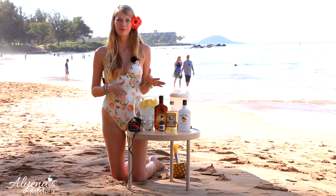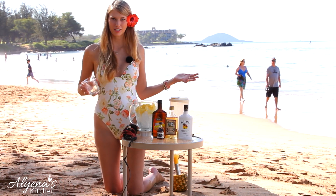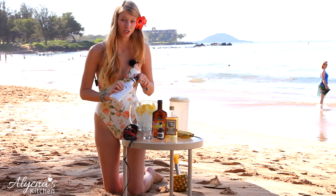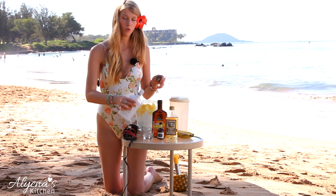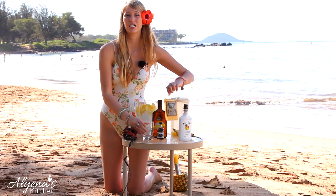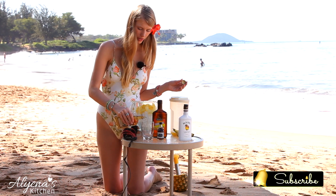The next thing I'm going to be adding in is my lime — about the juice of one lime, or about half an ounce. I actually forgot my shot glass today so we're going to be eyeballing it a bit, but I've made this drink before so I know my measurements and it's so delicious. I'm going to be adding in about one shot or one ounce of coconut rum — I honestly love Malibu rum, it has such a great flavor — along with one ounce of golden rum, or you can use white rum. It's up to you.